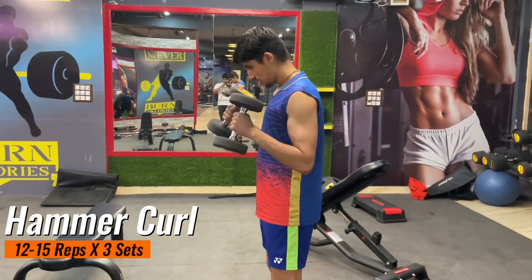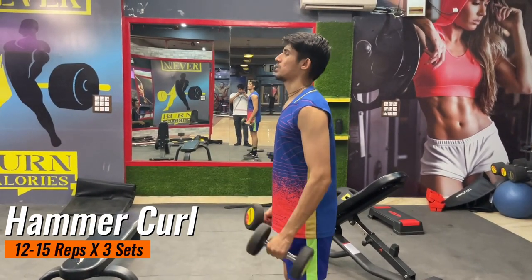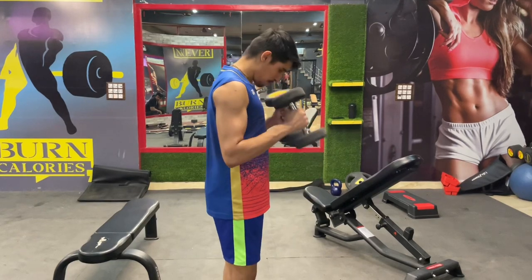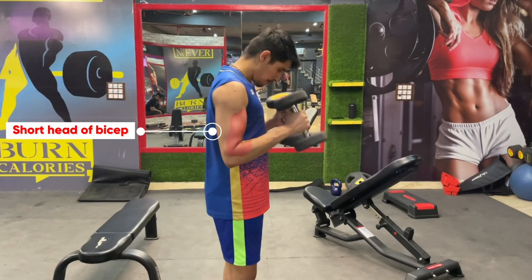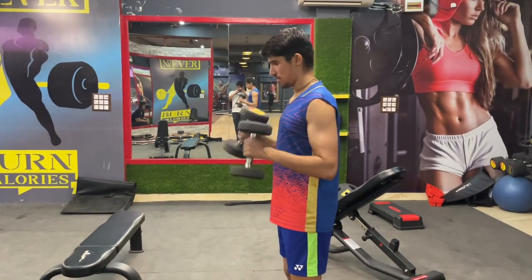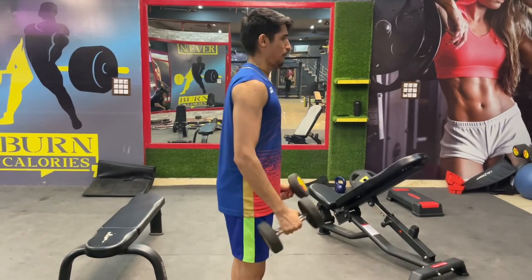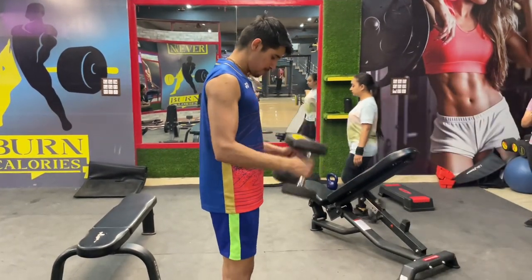Our next exercise is hammer curls. There are 3 sets of 15 repetitions. Adjust the weight according to your strength and keep on increasing the weight. Whenever you are trying to follow a routine, you must do it for at least 4 weeks. After 4 weeks you can change the routine or add more weight to your existing workout.